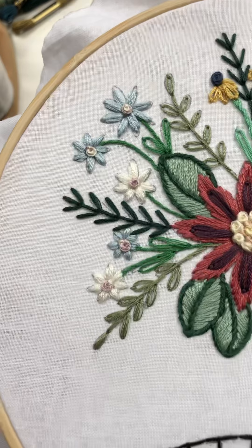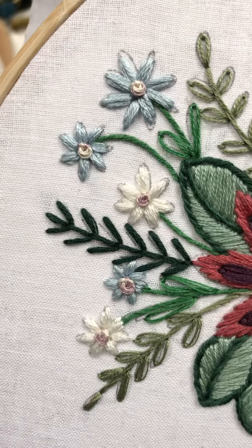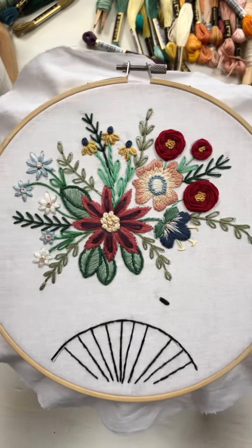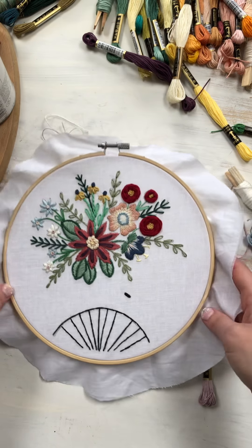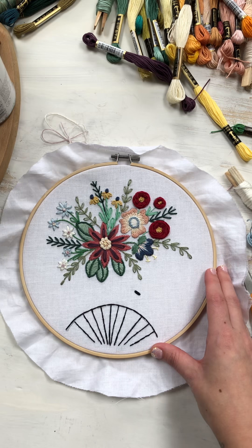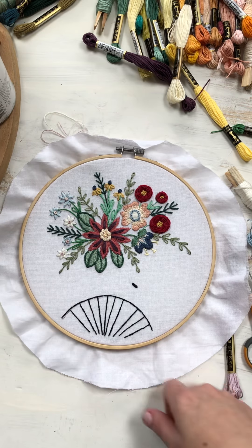And that's what we have so far. What do you think? You should have the new pattern by now, and I will show you how to transfer that tomorrow. So have a good day.